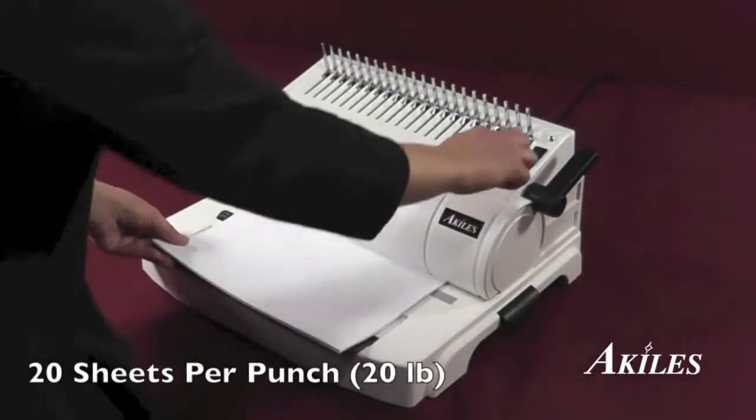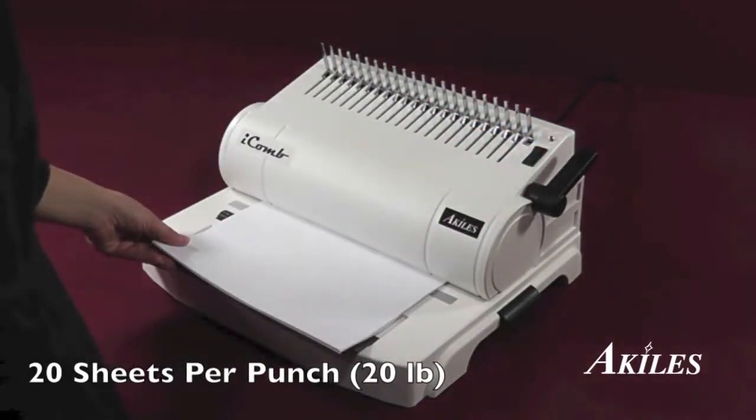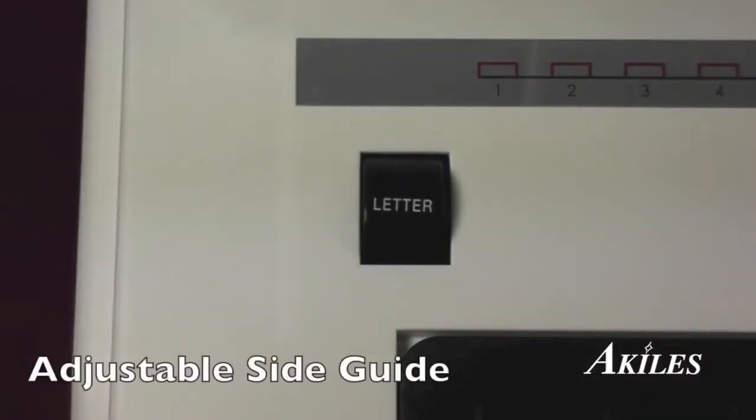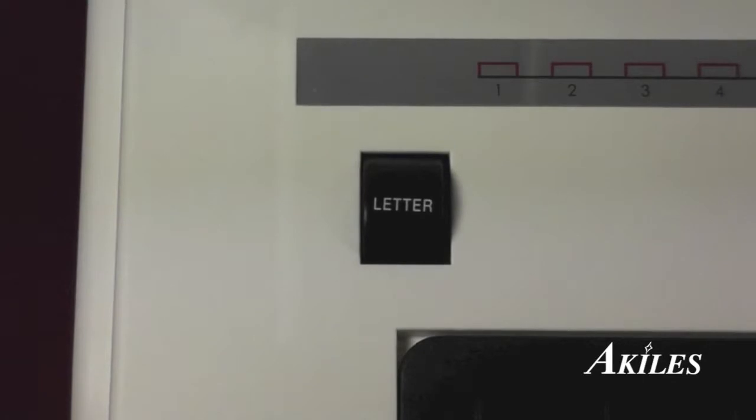It has an impressive single punch capacity of 20 sheets of 20 pound paper, activated by a simple press of the button. It has an adjustable side guide to evenly center your holes on standard 11 inch documents as well as oversized covers.